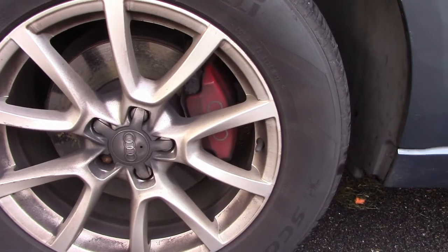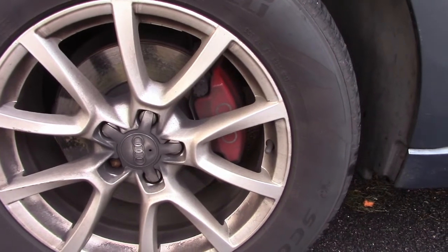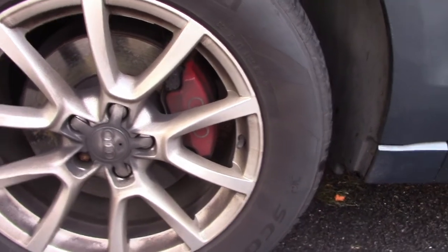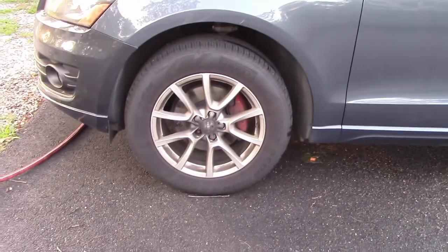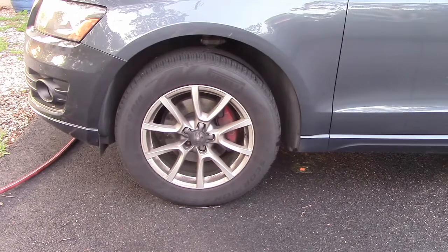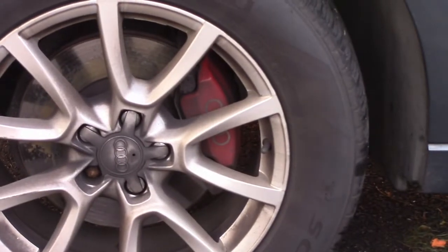That was about five months ago and I've been so busy. Look at these things — they're disgusting. But I'm going to see how that paint held up, how those stickers held up, and how everything looks when I give it its first wash in four months, just to see if that was a big waste of time or if they still look beautiful.